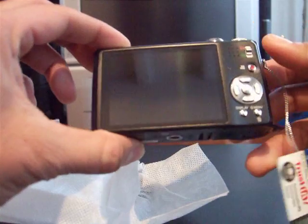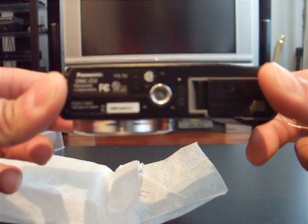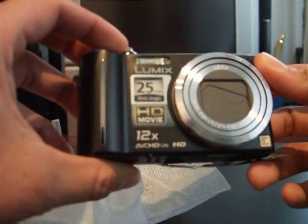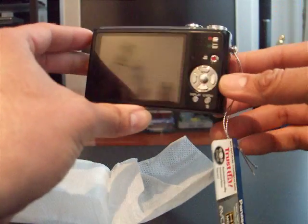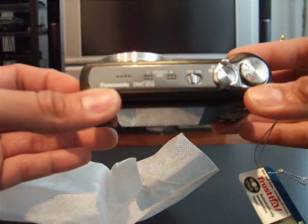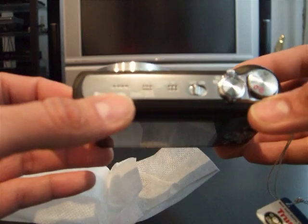Here it is. Bottom of it. This side is pretty plain. The jacks are over here. On top you can record in stereo — microphones for stereo left and right — as well as the speaker and the on/off switch.